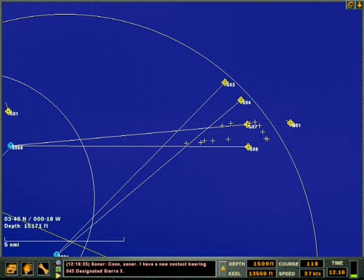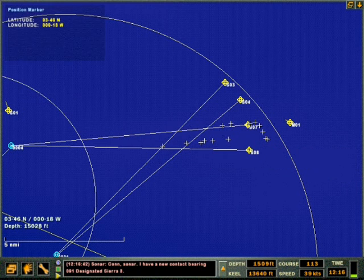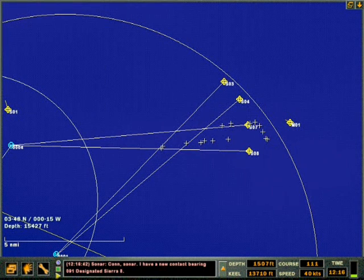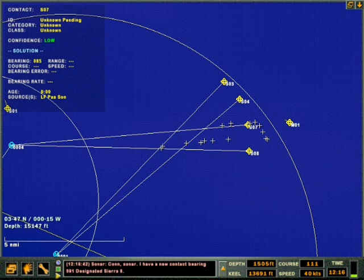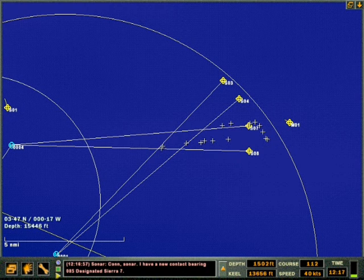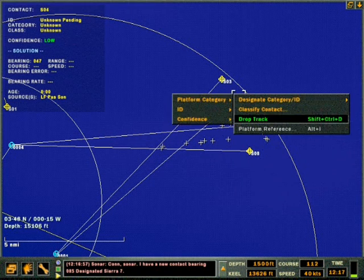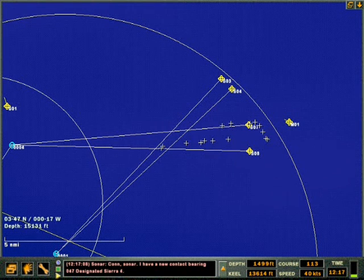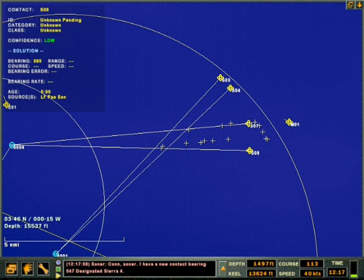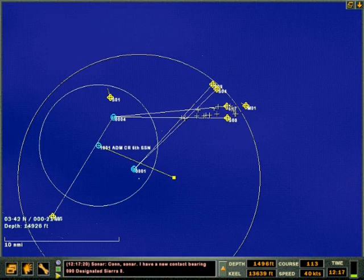Con sonar, new contact bearing 045 designated Sierra Three. New contact bearing 091 designated Sierra Eight. New contact bearing 085 designated Sierra Seven. New contact bearing 047 designated Sierra Four. New contact bearing 090 designated Sierra Eight.